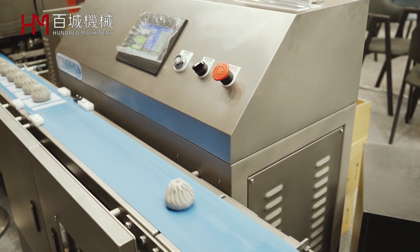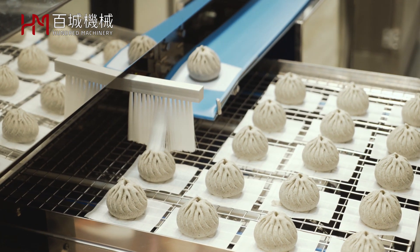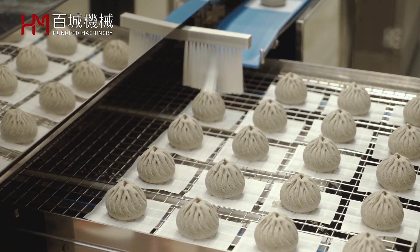Due to COVID-19, the hygiene and safety of food is extremely important to our consumers. So if you need it, just contact us.